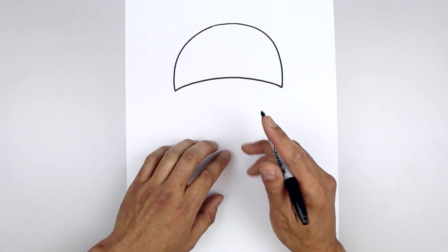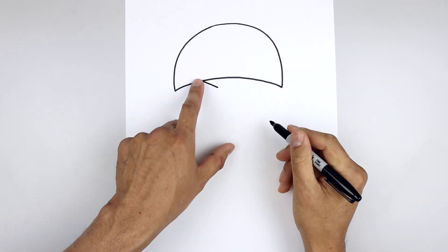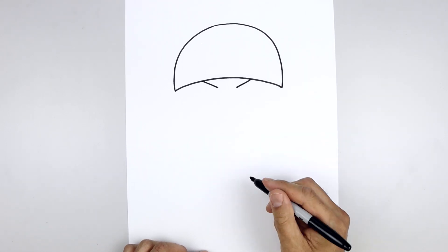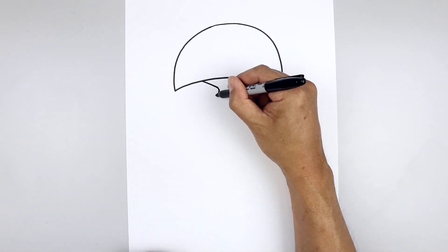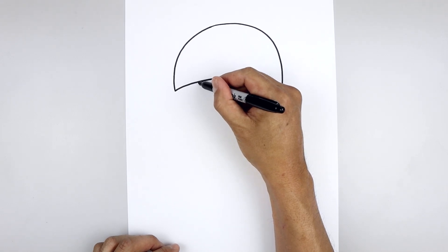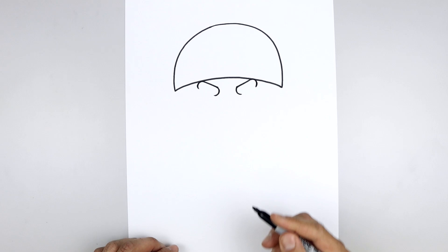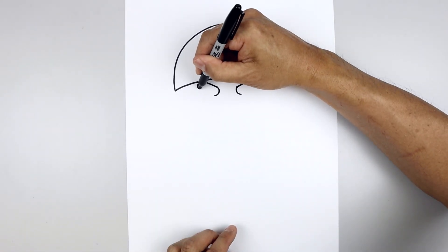Now I'm moving back to the center drawing the eyebrows. Let's start on the left side, angle down and in, go over towards the right and do the same thing. Let's round up the inside of the eyebrow, come around and back out. Let's go to the outside of the eyebrow, round this out and then back in. Let's close off the bottom of the eyebrow with a straight line.